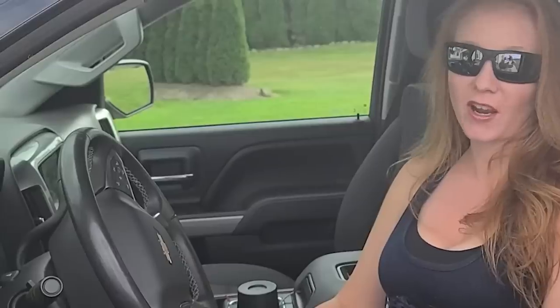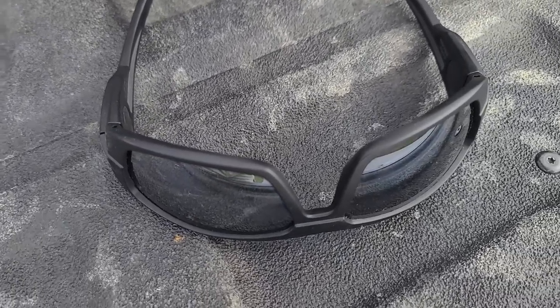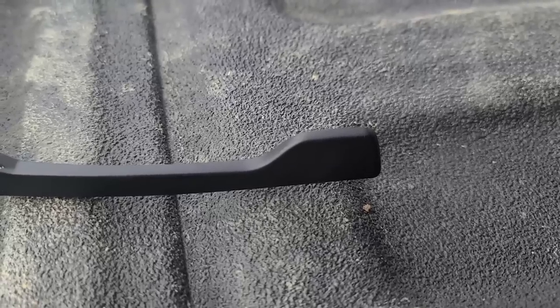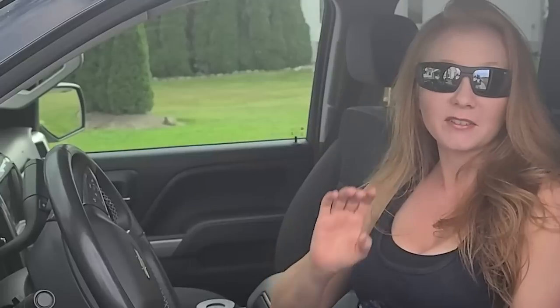Normally when you think about KORE, you think about their track line belts, but they also have these new sunglasses. They're the Recon — ballistic polarized sunglasses. These are not normal flimsy sunglasses; these are hardy ones that Neil needs because he often breaks or loses them.